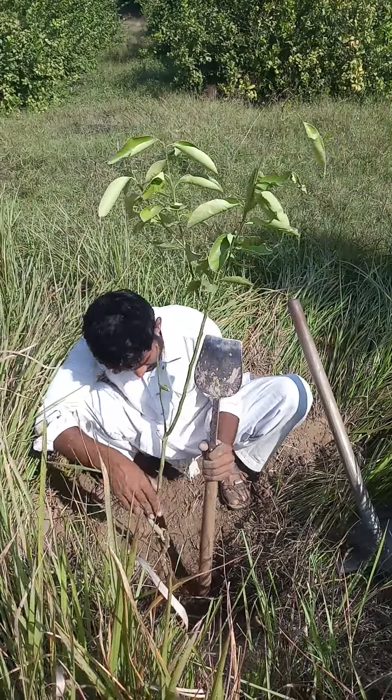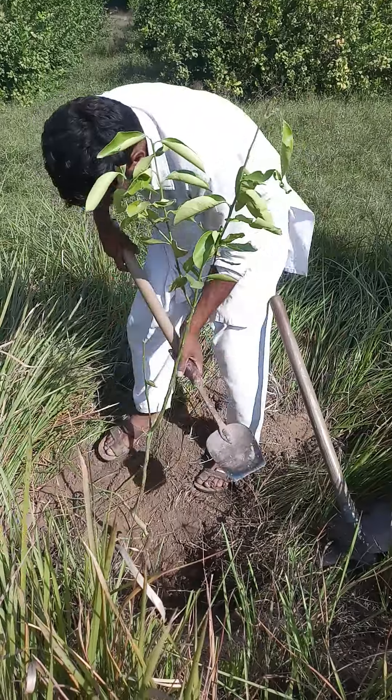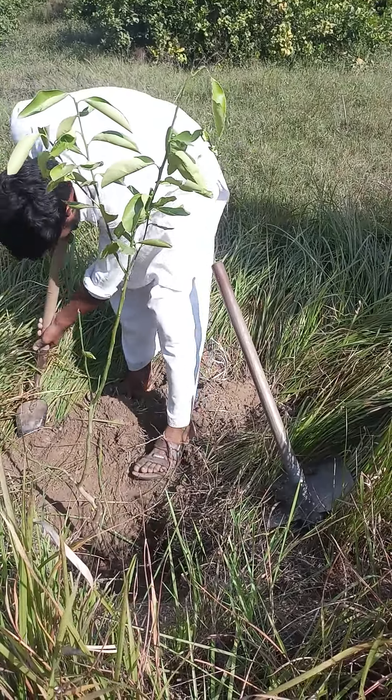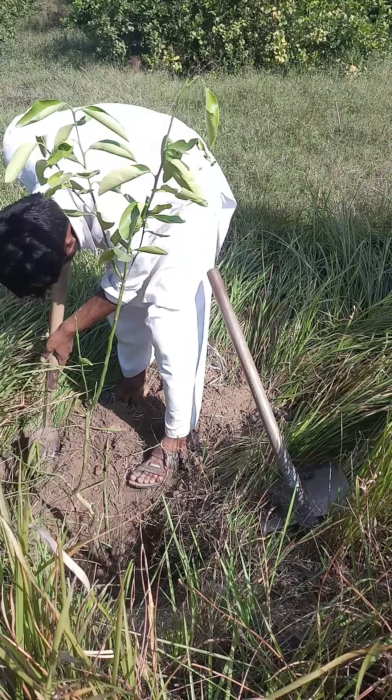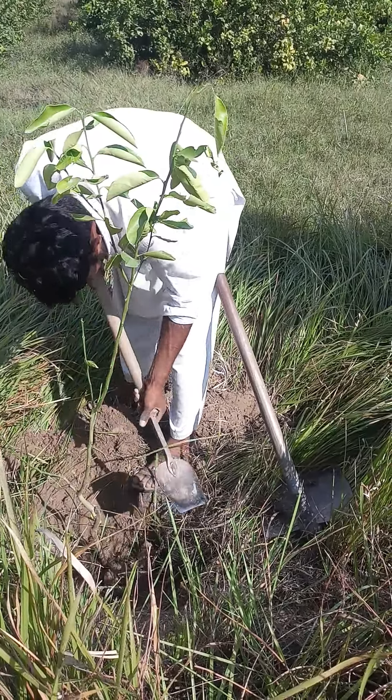Planting a sheet lemon gifted by Kari Ayoub, our next-door neighbor. We wish him success for his new citrus orchard.